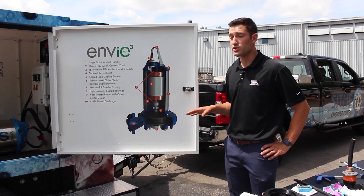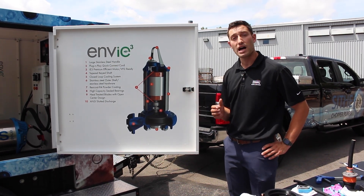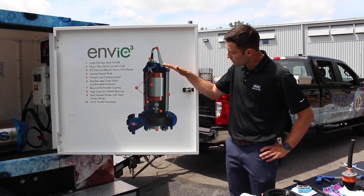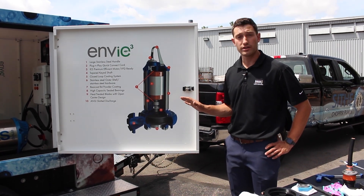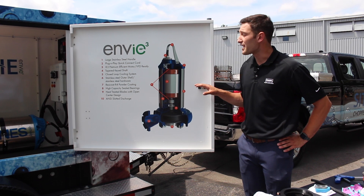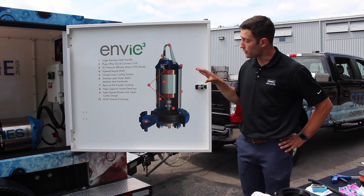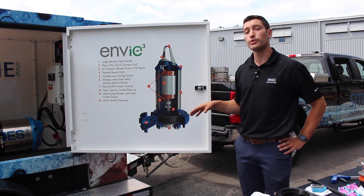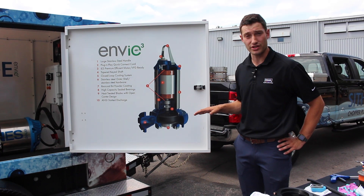This also cuts back on the use of vac trucks — rather than having to go out and manually scoop material off the top or suck out those stations, by dropping the level, chopping it, and sending it away, you don't have to worry about it. The features of this IE3 premium efficient motor cut back on the overall carbon footprint, whether through motor energy use, reduced vac truck deployment, or other external factors needed to keep your stations clean.